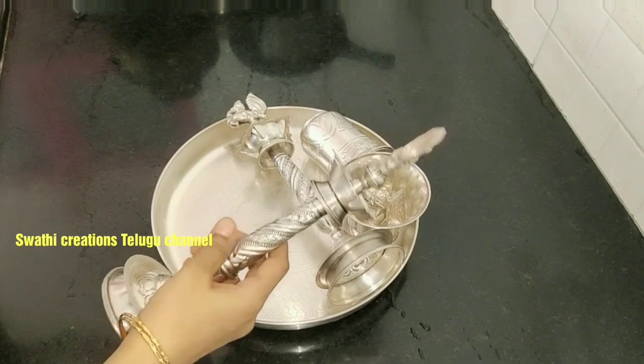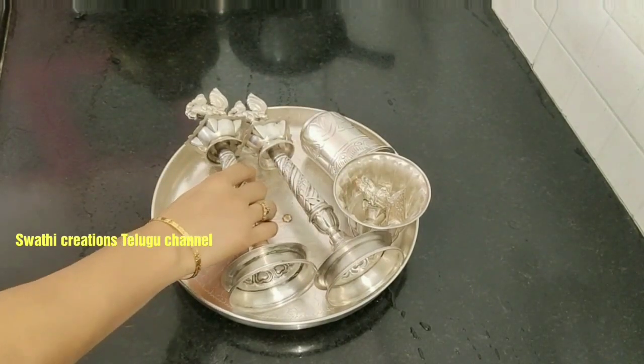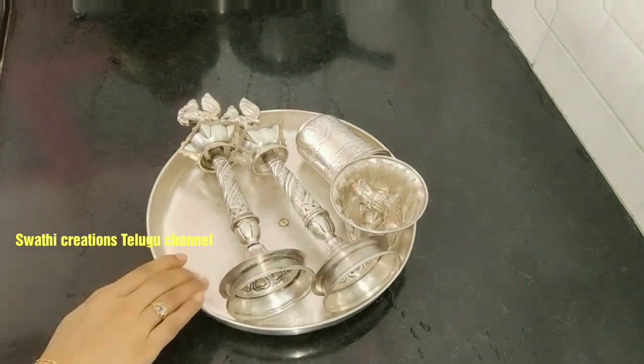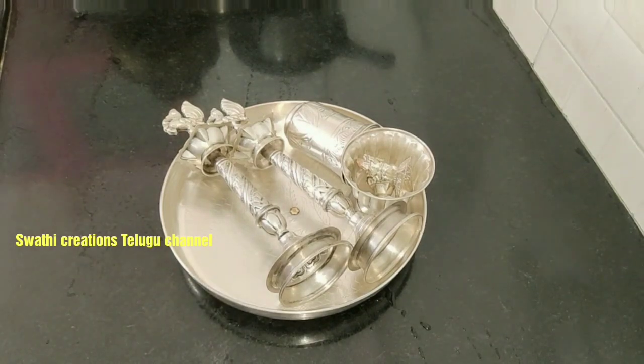Hi friends, hello, welcome to my channel. Today I'm going to clean my God's vessels and talk about the topic of cleaning.